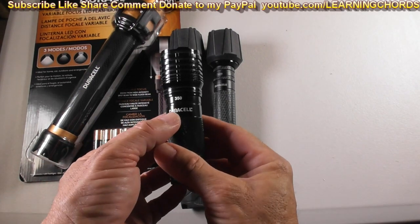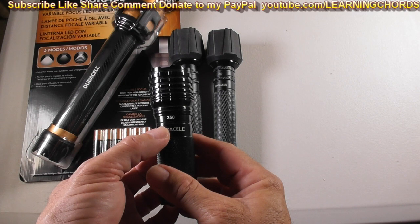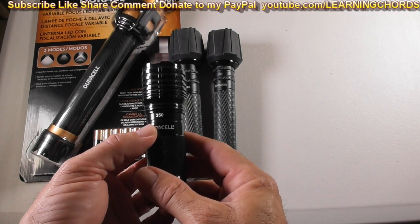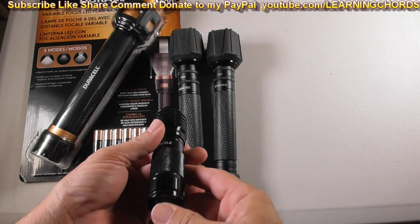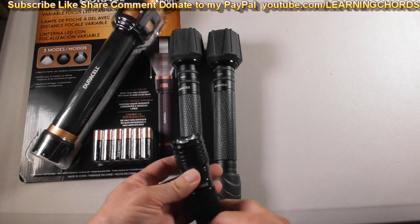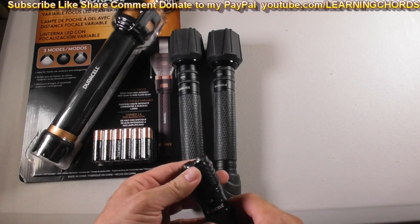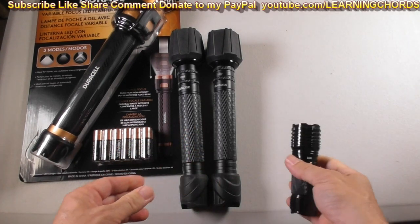This is the 350 lumen. I believe a 100 watt light bulb is something like 1,300 or maybe 1,500 lumens, so this gives you an idea — this really isn't that bright. It's a small little flashlight, serves its purpose. Not really that bright at night, but perfect in the house. It's got the little flash, though this does not have the focus.